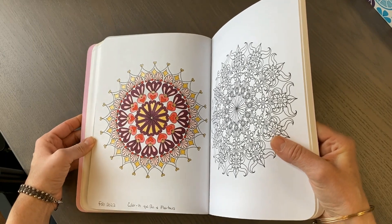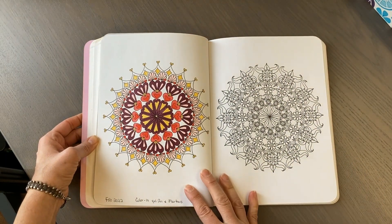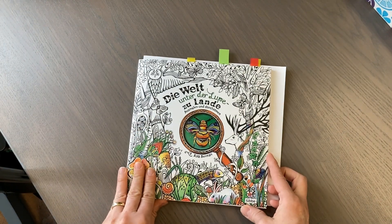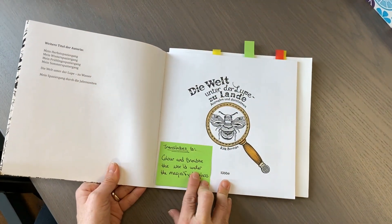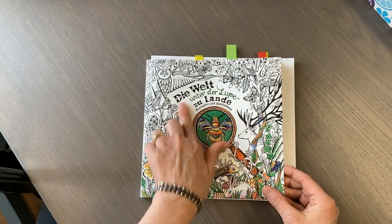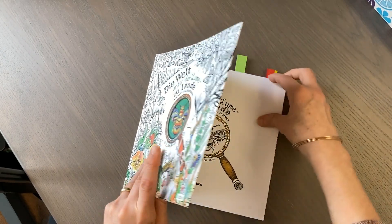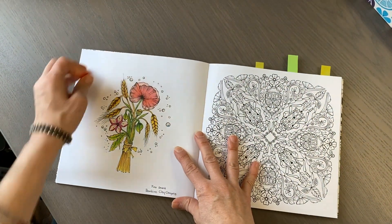I have Blick Studio One markers and then a whole variety of markers from different sketch boxes. This is my very first Rita Berman book - when I looked it up it said 'colour and breathe, the world under the magnifying glass' - that's how Google translated it, so I'm going with that.